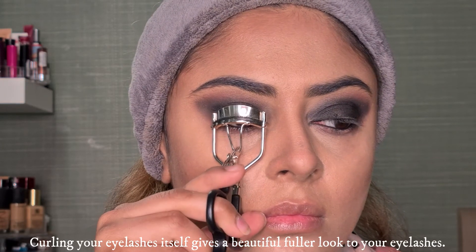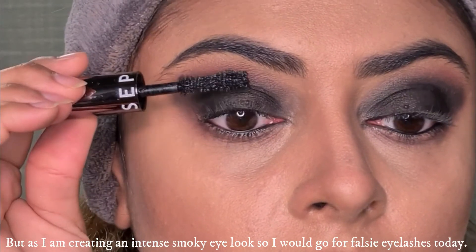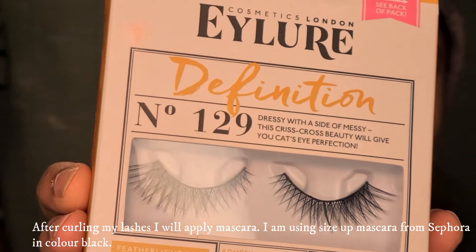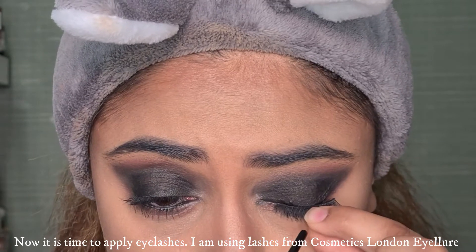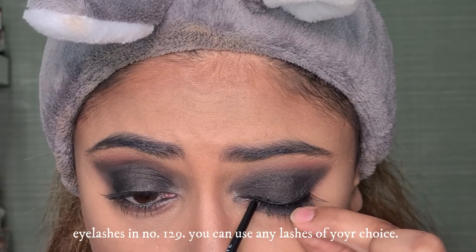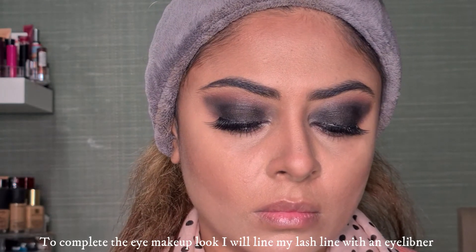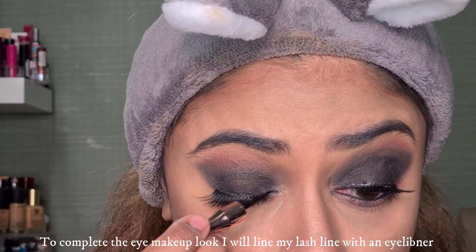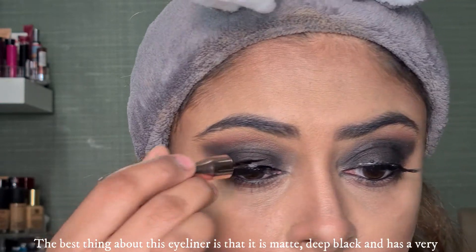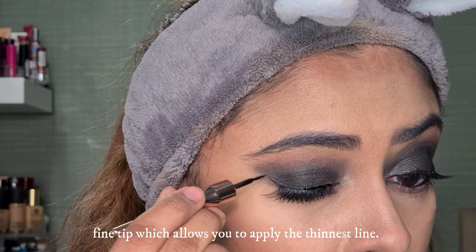Because I am creating intense smokey eyes, I will also blend along the lash line. The eyeliner goes on in the same way — it's a matte, deep black color and the tip is so fine that you can use it for thin liner application.